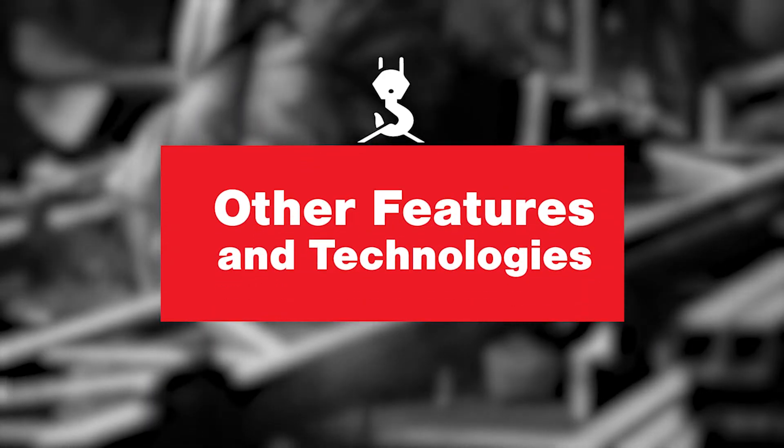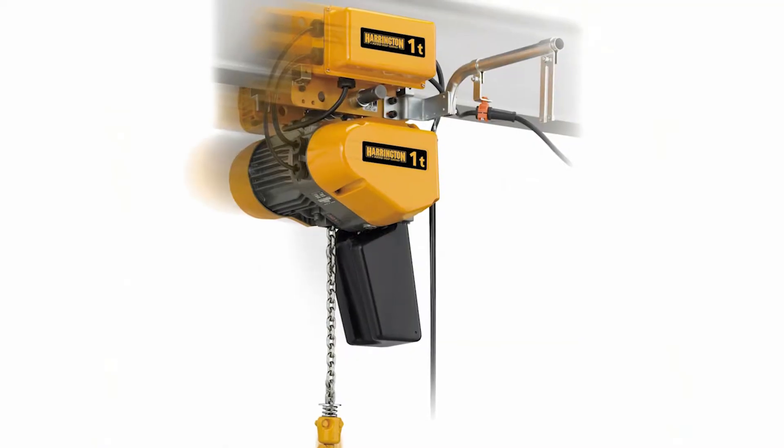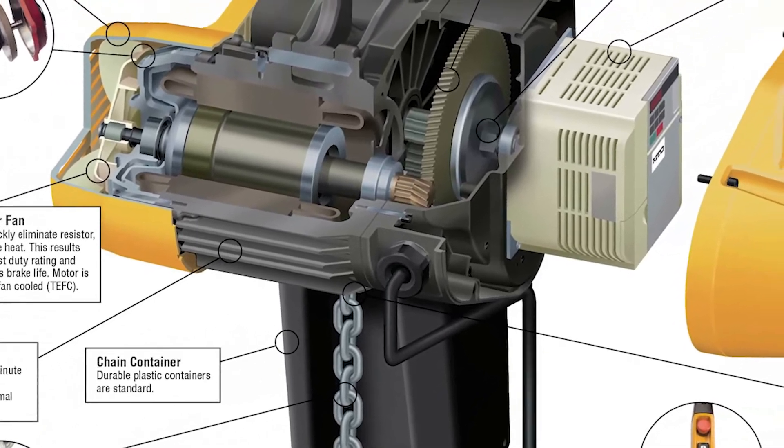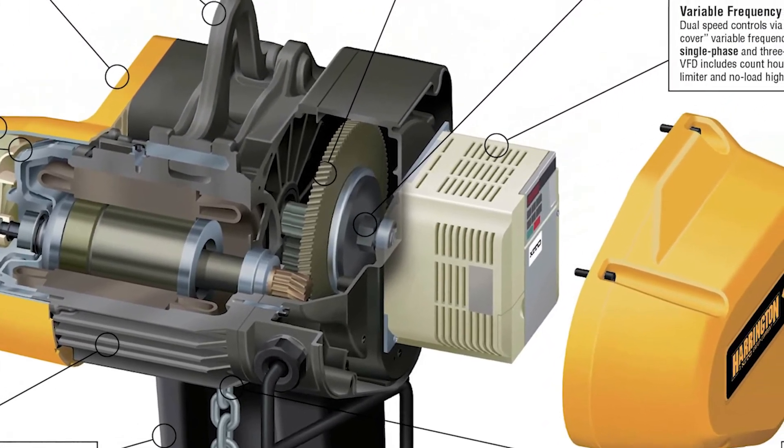Now for the features and technologies of the SEQ EQ hoist. Similar to our NER hoist, the SEQ and EQ comes with a totally enclosed fan-cooled motor. It is H4 classified and capable of up to 300 starts per hour, with a 30-minute motor rating. It is IP55 rated for indoor and outdoor use. In the SEQ version, which is the single phase, one cool feature is that you can change the voltage in the field — switching between 115 and 230 volts — which you typically cannot do with other hoists.